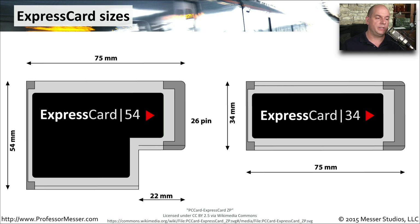Here are the physical differences between an Express card 54 and an Express card 34. The Express card 54 is a little bit larger, so you have more room to add more electronics. But notice the interface on the inside of the laptop is still that 34 millimeter interface. So you can see how you can use a 34 millimeter adapter card in a 54 millimeter slot.